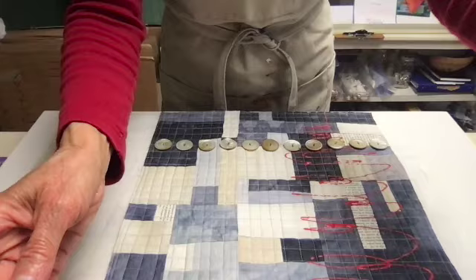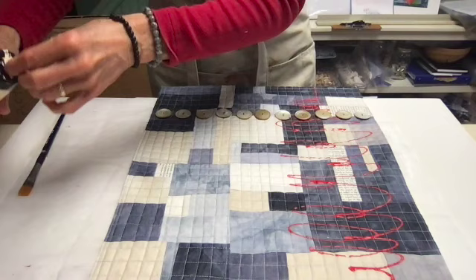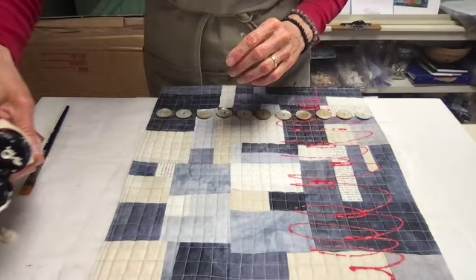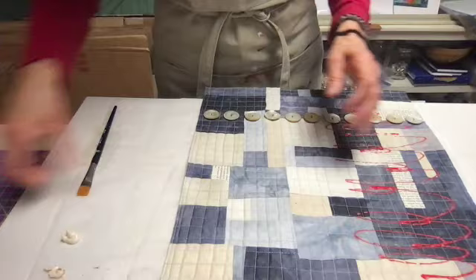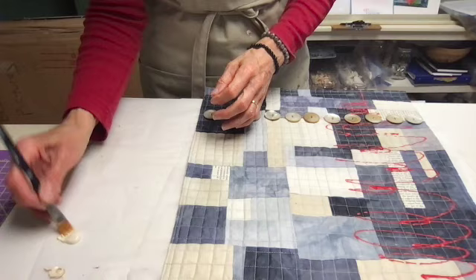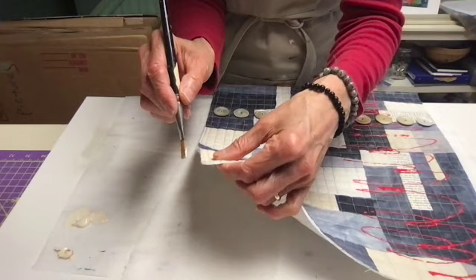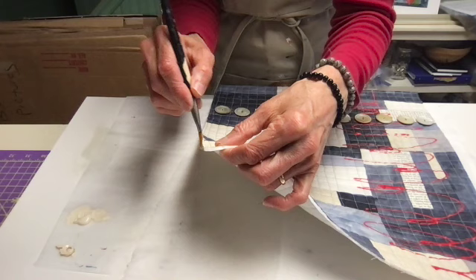I'm going to tip this down so you can see what I'm doing. I have the quilt, and I have Titan Buff in a soft body acrylic — I'm pretty sure you can use it in any form. Just squeezing out a little bit of that. And then I have an acrylic brush. Acrylic brushes tend to have a little bit stiffer bristles than maybe a watercolor. I just take some on the side of my brush and then tap it along the edge, making sure to seal up the whole thing.